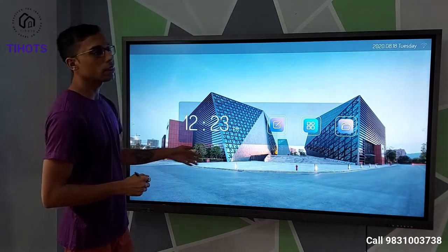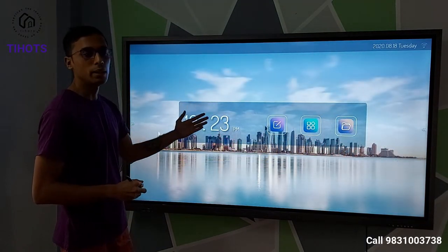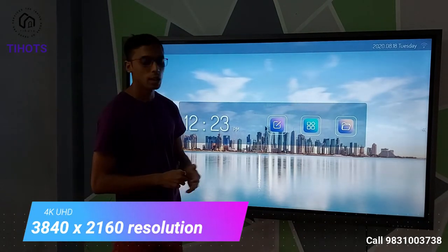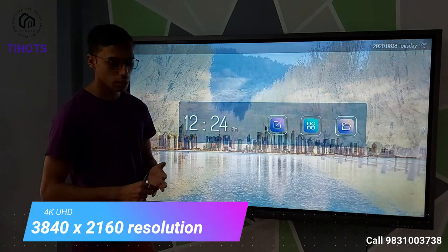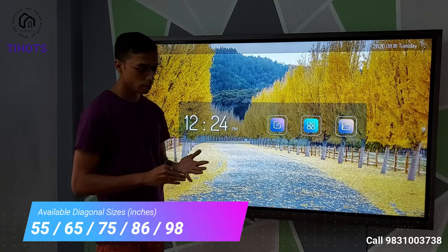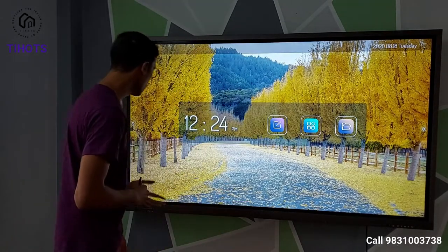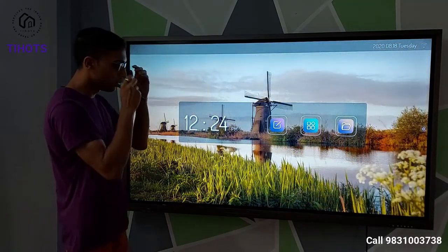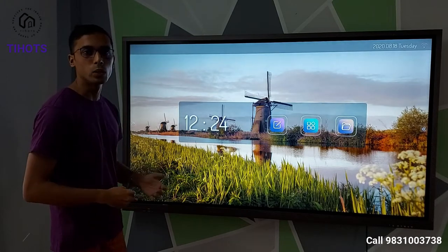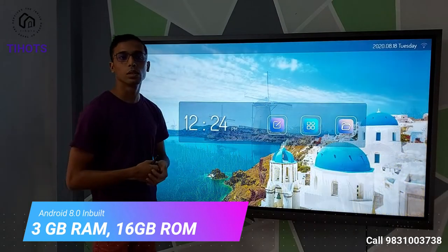This is basically a touch-sensitive or stylus-sensitive LCD panel which has 4K resolution, and it comes in a variety of different sizes — starting from 55 inches all the way up to 98 inches: 55, 65, 75, 86, and 98 inches. The panel comes with operating systems like Android and Windows, which we can leverage to make education much simpler.